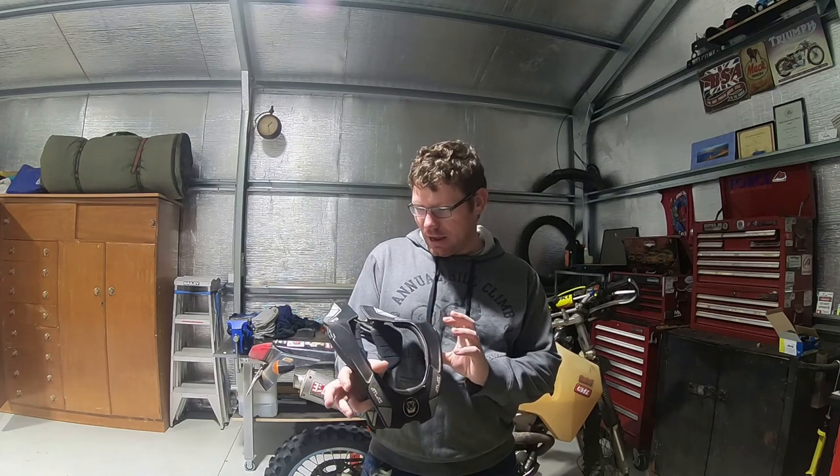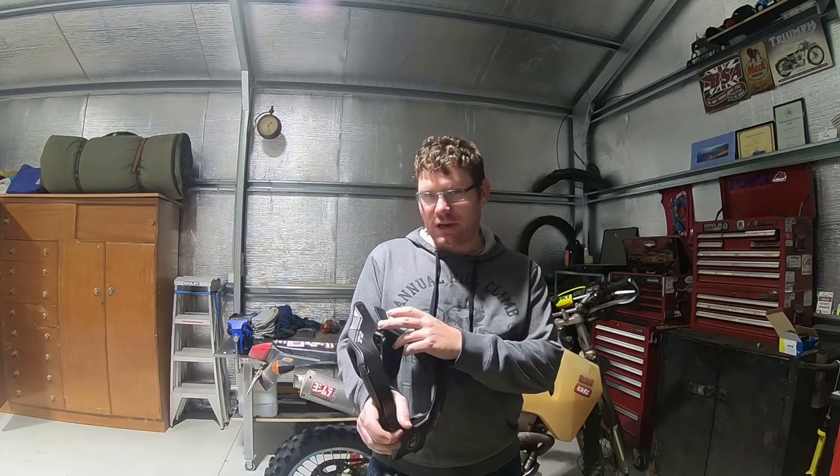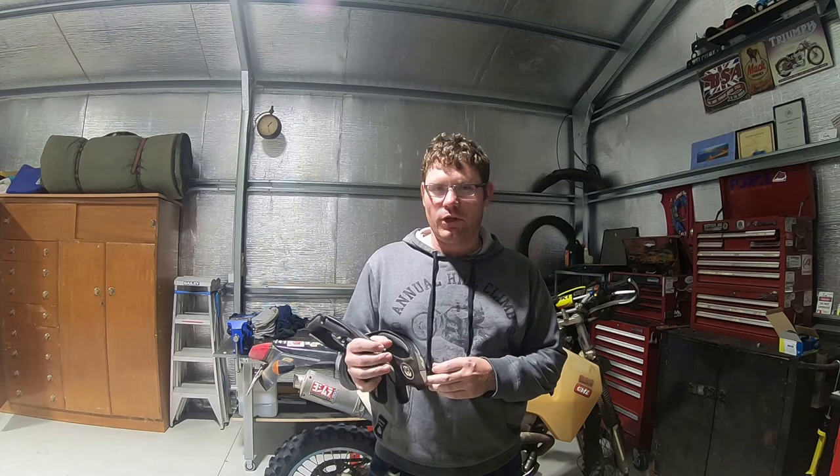Hello viewers and welcome back to the channel. You would have seen at the end of the last riding video we done the day at the P Gravel — the Atlas neck brace broke at the rear tether, so I thought I'd do just a quick video, a bit of a review, and show you the fix for replacing that rear tether.